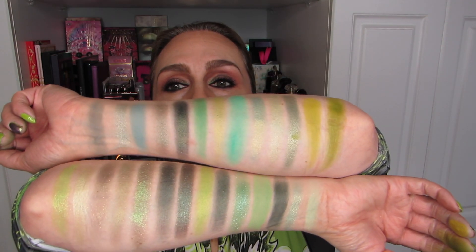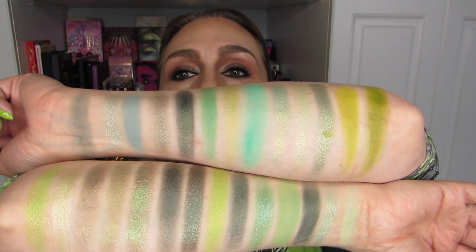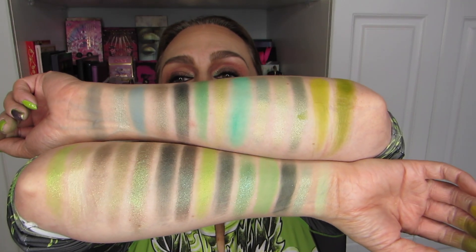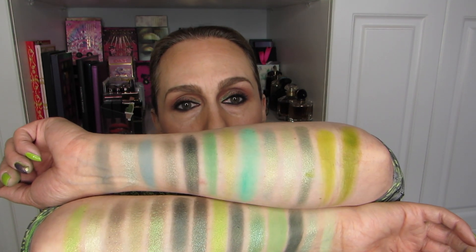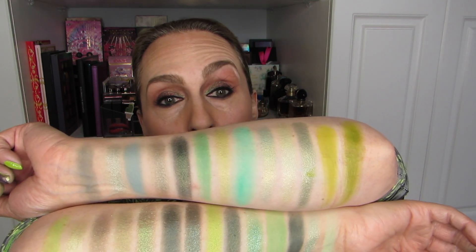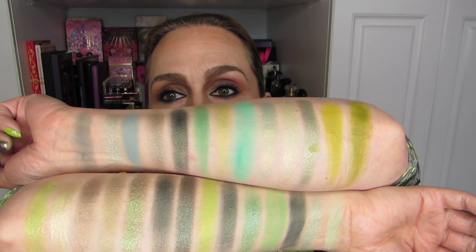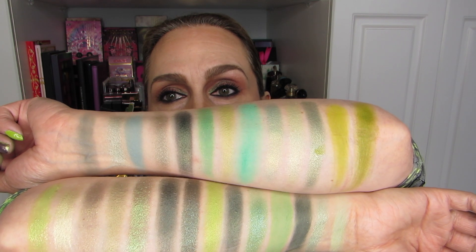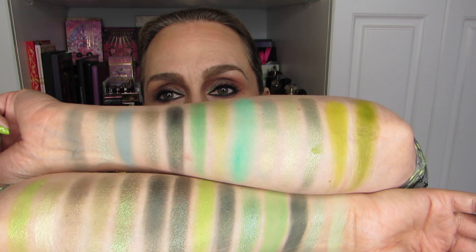Let's take a look at all the swatches together. A lot of different colors — some that are a little bit too blue. They sometimes look different in the pan than they will swatched, which is why we swatch. But there are a lot of beautiful greens here, and hopefully you have some inspiration to take you into St. Patrick's Day.